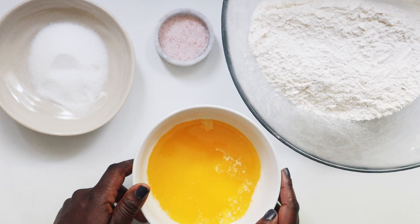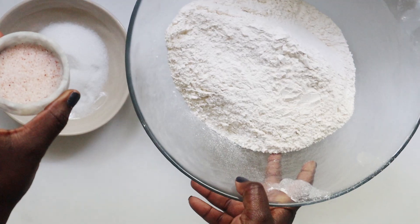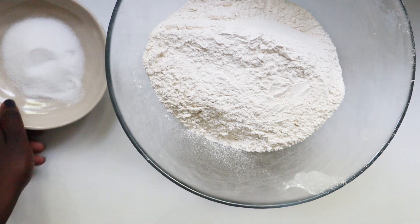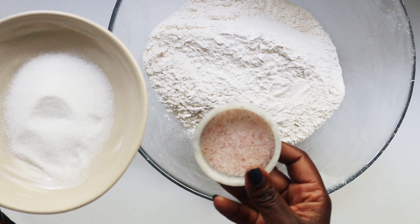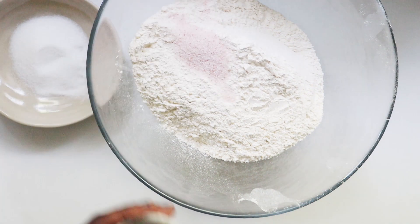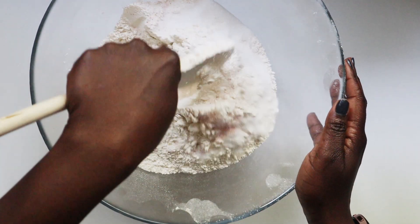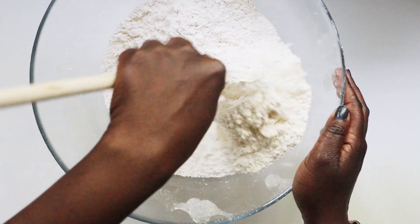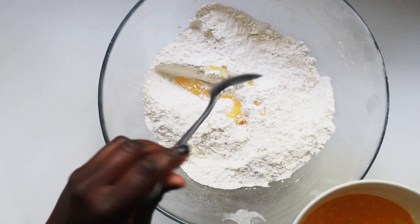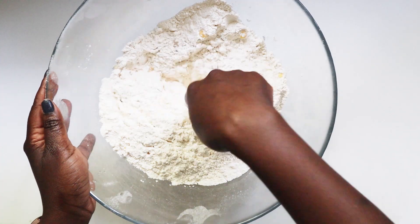So to start with, you want to mix the dry ingredients. I have five cups of all-purpose flour here, a teaspoon of salt, and two tablespoons of sugar. The sugar is optional, but I feel it helps balance the salt and give the chapati some nice flavor. I'm adding in the salt and then the sugar. Some people like to sift their flour, but I normally skip that. Give this a good mix using a wooden spoon, spatula, or your hands.